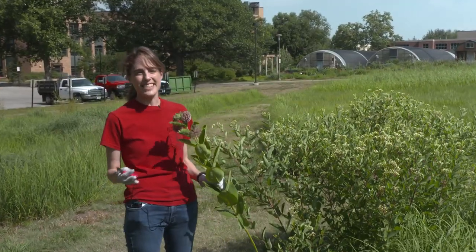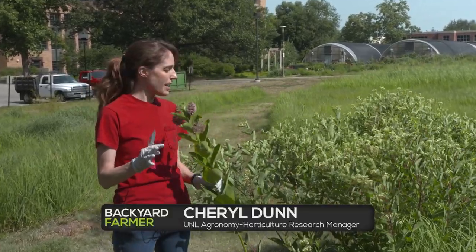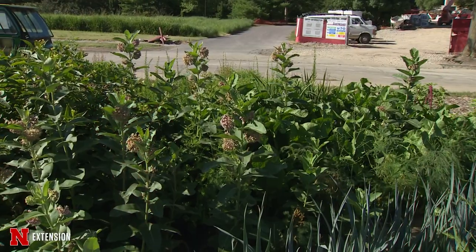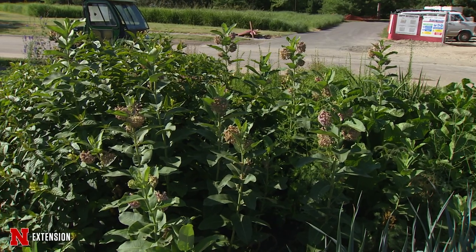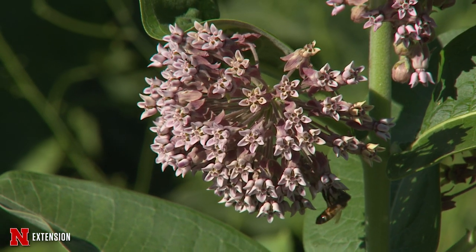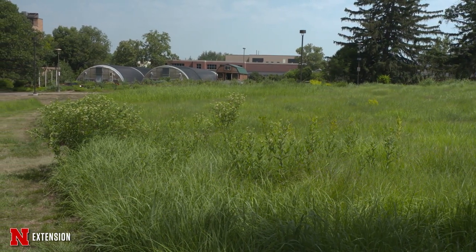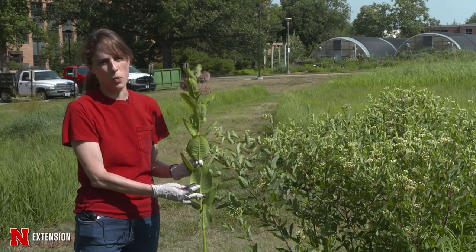So often we have plants that kind of look very similar to one another, and for today I wanted to show you the difference between two plants that look very similar. These are essentially like when a milkweed isn't really a milkweed. We like to think of milkweeds for our pollinators coming, and we want to have those pollinator plants available to them, but one in particular likes to really take over.